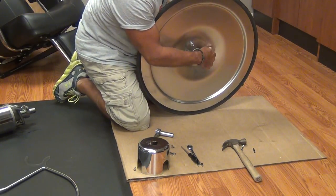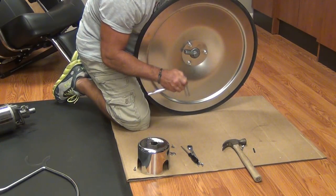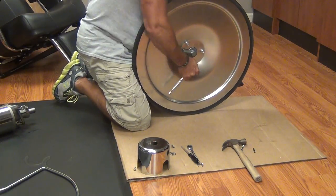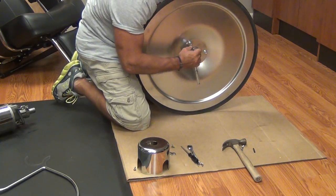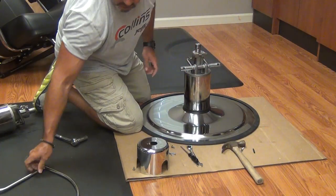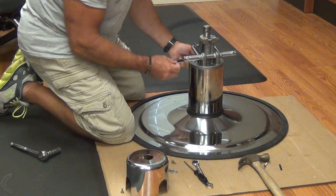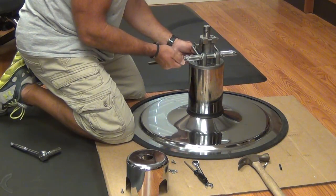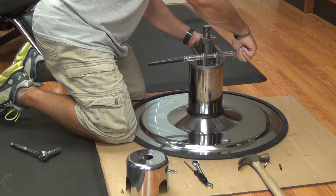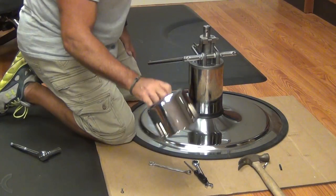Start all three bolts before you tighten any of them down. Notice it's pretty tight. We're now ready to reinstall our treadle — the treadle passes across the pump. Wiggle it to make sure that the bolt goes into the recess that we mentioned earlier, then tighten. The cap just goes over the two nuts for the axle.